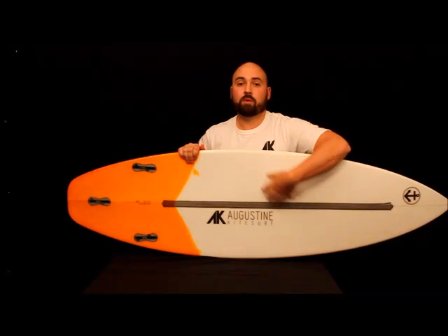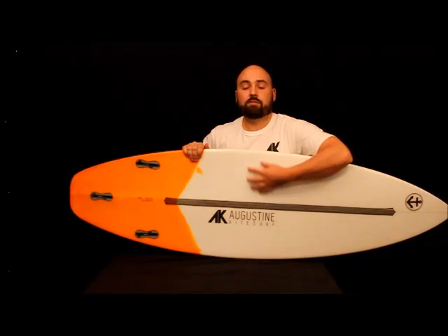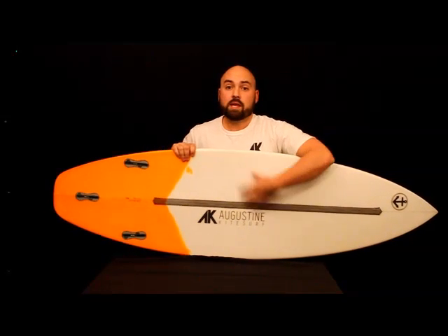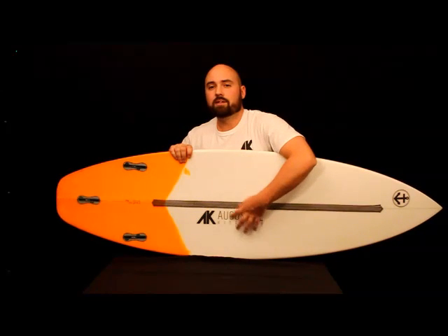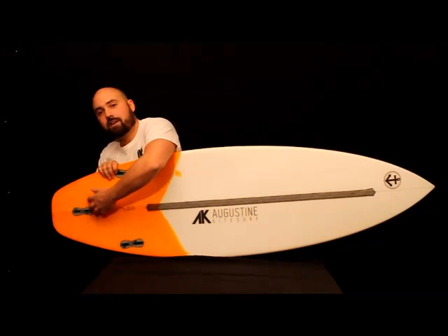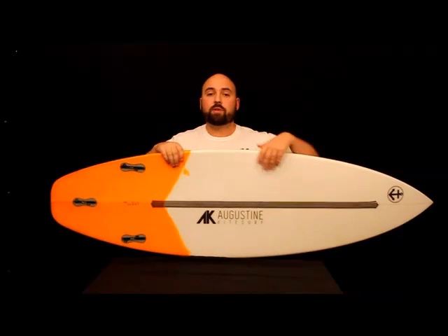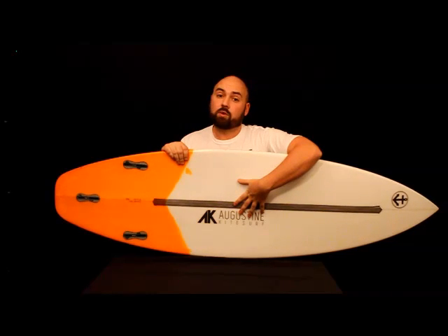Moving towards the middle of the board, if you feel it with your fingers, you can feel that this board has a slight little ridge in the middle, because it's a single concave transitioning into a little double concave ridge right in the middle. It gets more exaggerated as you go further back, where it turns into a genuine double concave. The reason we put a nice single concave in here is it generates a lot of lift really quickly.